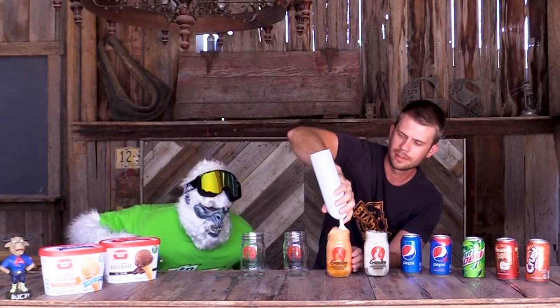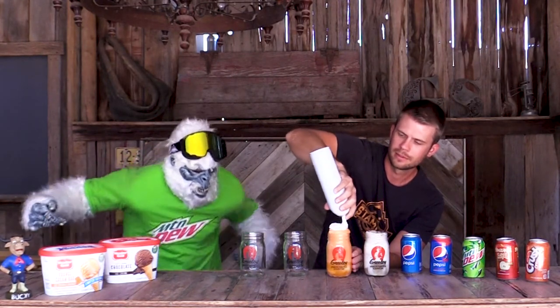We are going to do something special with this one — we are going to top this guy off with a little bit of whipped cream. Orange creamsicle float.